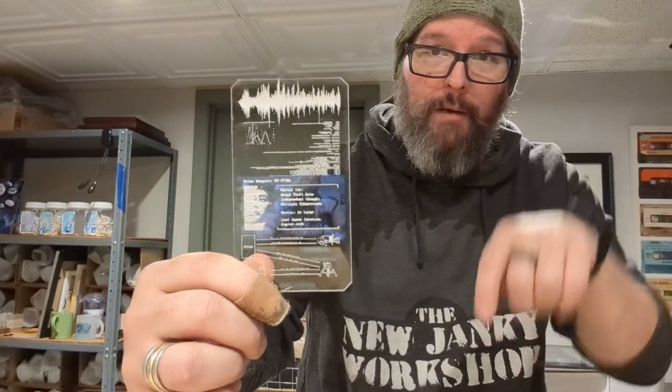I almost forgot — do you want to buy one of these things? You can totally do so. Follow the links below to our Etsy store and you can buy one of these, or you can download the files, also down below, that I used to make this, so you can print your own if you've got your own laser. If you don't, you can head on over to our Etsy store and buy one. Thanks guys, appreciate it. Later.